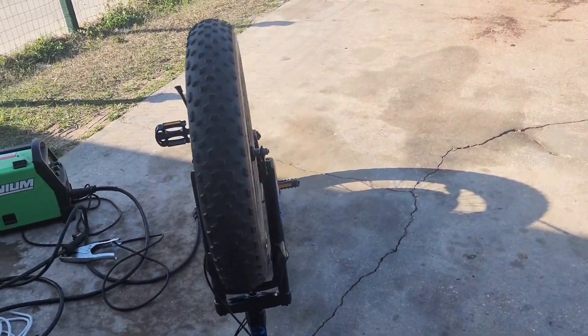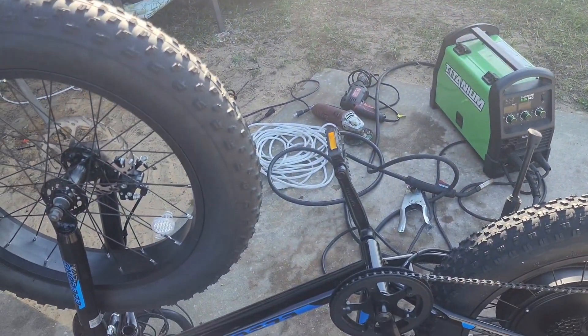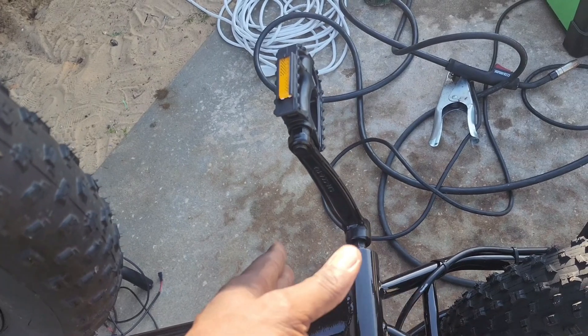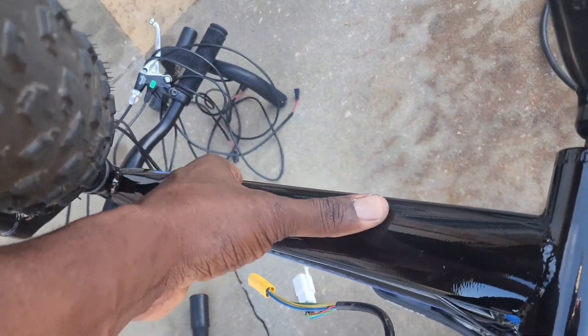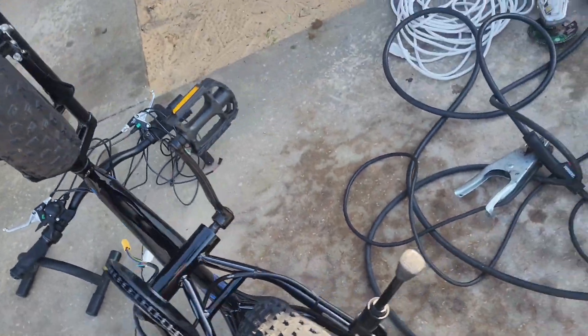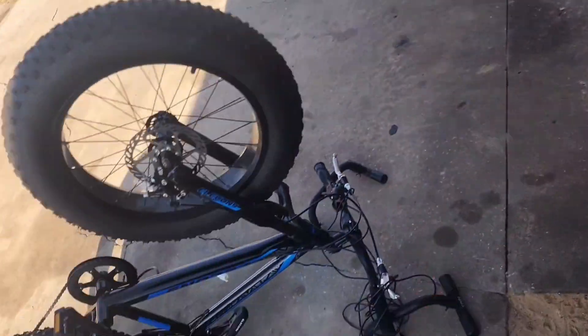Welcome to part two of this 1500-watt e-bike build. Here we are making a bracket at the bottom bracket area — a holding bracket so the battery can rest on it securely. We've got velcro to make sure it's strapped in, so we'll be putting velcro down here on the bottom tube so the battery can be mounted right there and stay put. We also have the welder and the metal ready to go.